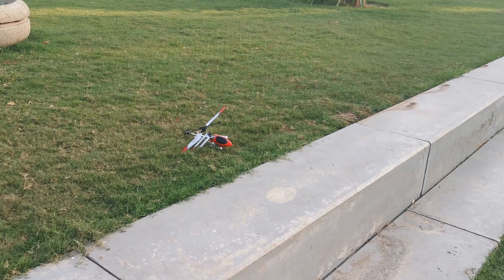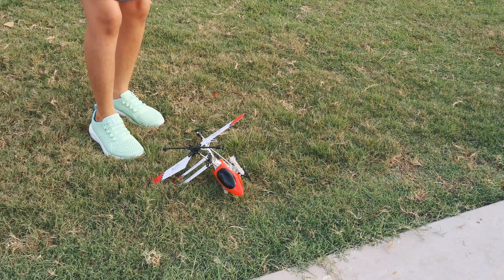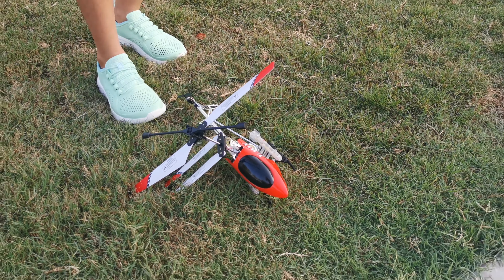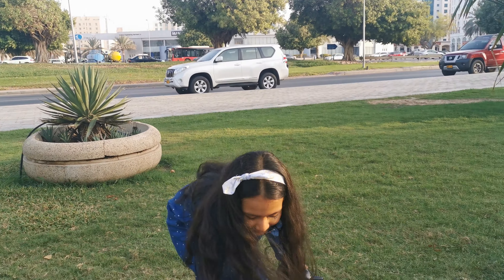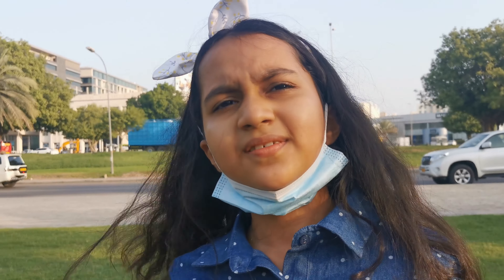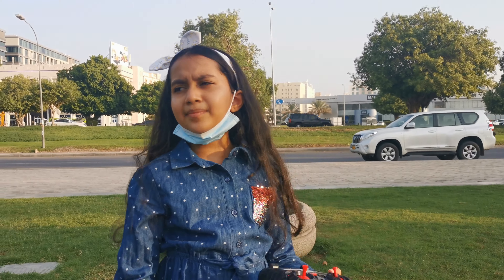Turn off the remote before you pick it up — I don't want any crashes further. Turn off the remote first before you try anything. No accidental flying — safety first. It is not really working that much. It's okay, you have to get a hang of it. Control is very important. It's my first time.